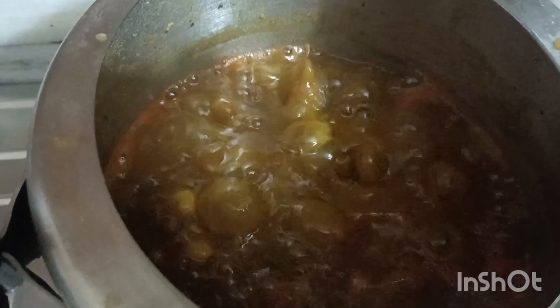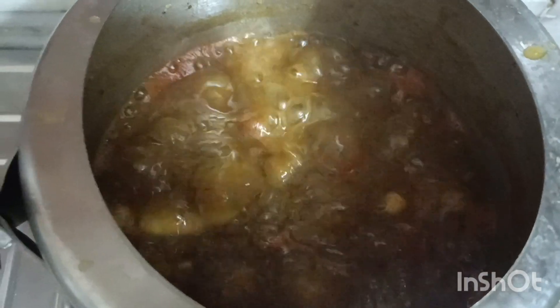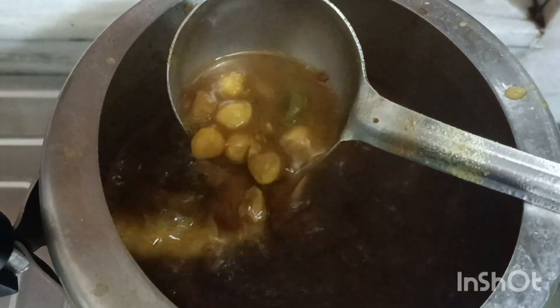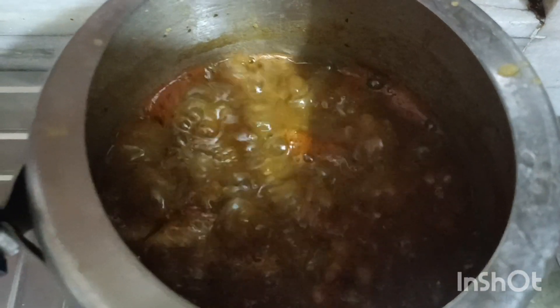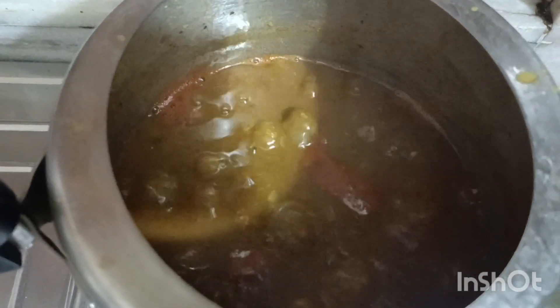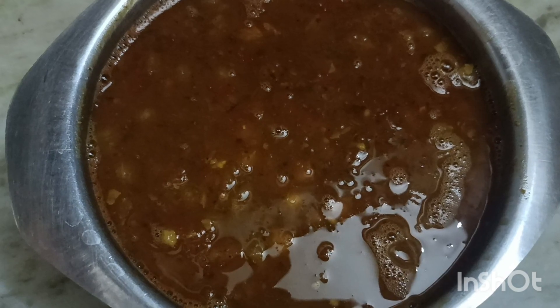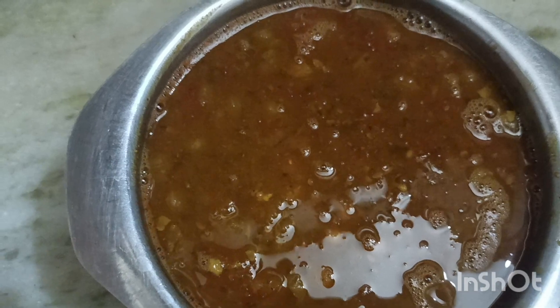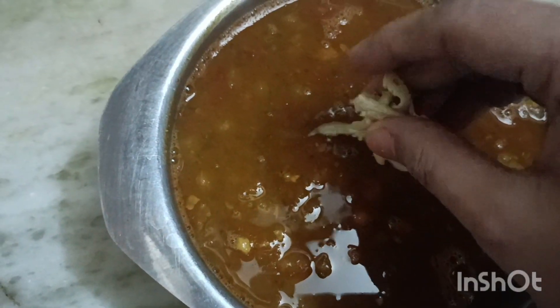This is ready — my chane is done. The gravy has thickened nicely. If you also feel that your chane has come together like this, you can close the flame and put it in the serving bowl.